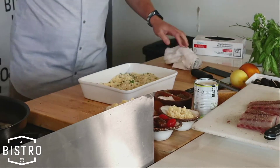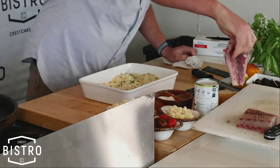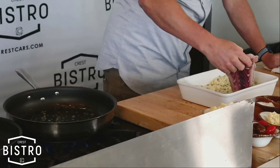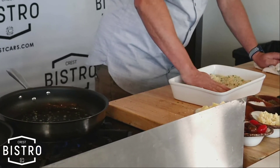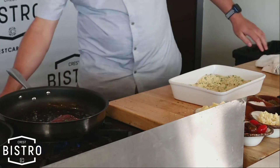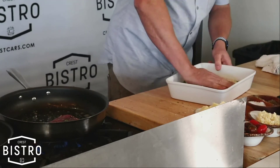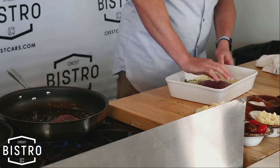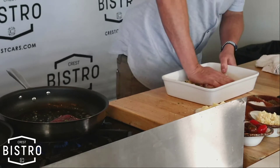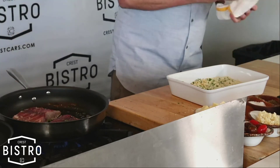We're going to take that beautiful fish — the pan is going, butter is nice and melted and starting to caramelize. We're just going to press nice and hard and get some of that almond flour crust on there. Then we're going to lay that right in the pan. Let's crank it up, get it going. Nice center cut piece here — just lay that right in there. That's going to be amazing.